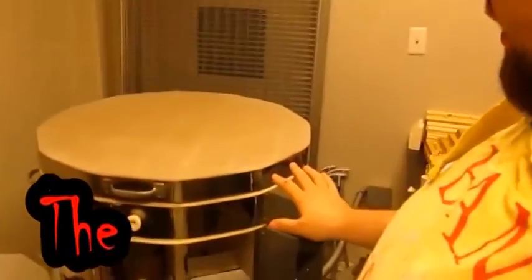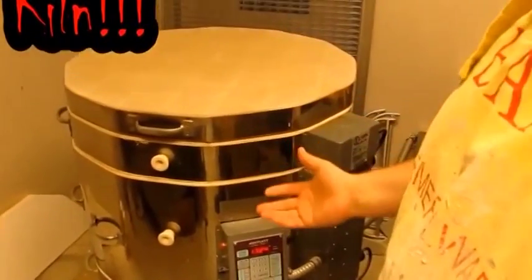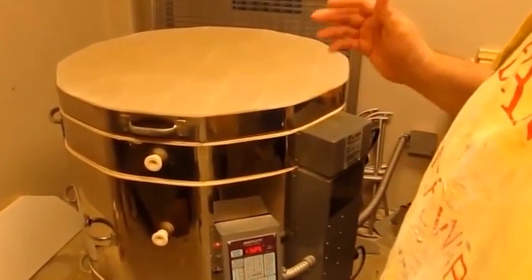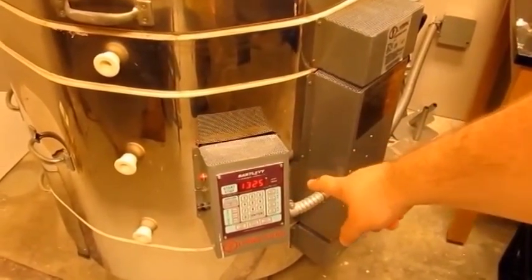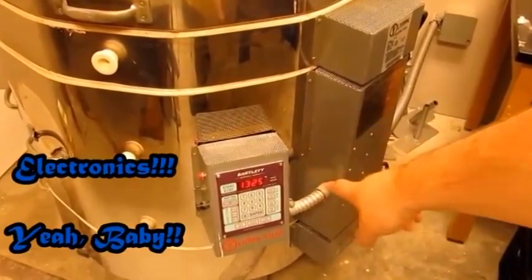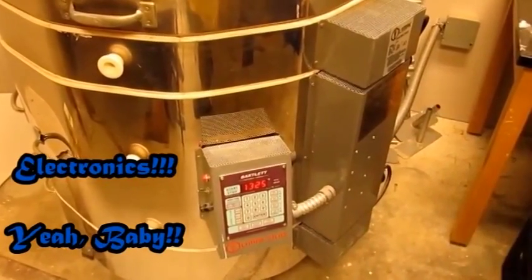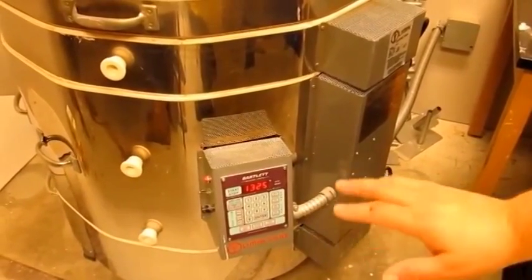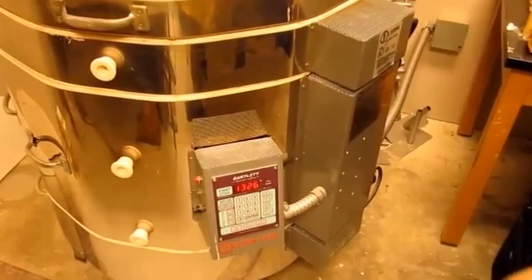The final thing we need to talk about as far as clay stuff is this big shiny thing right here — the kiln. The kiln is where we bake all of our ceramic goodies. This one has a cool digital thermostat on it. Right now my kiln is sitting at about 1325 degrees, and I'm taking it up to cone six, which is around 2300 degrees, in that 2250 range.